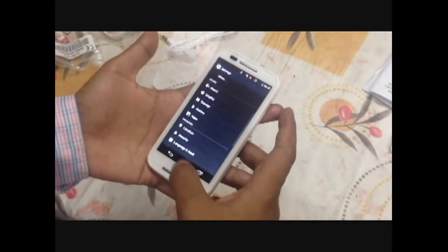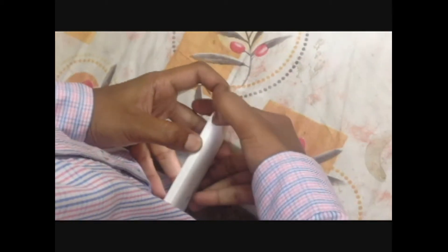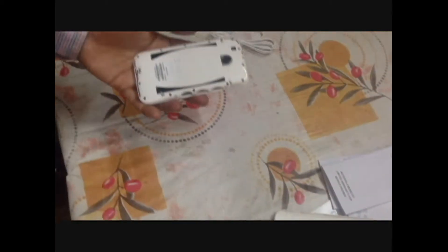Now let's remove the back cover to see the battery status and find the micro SD card slot. It is quite hard to open. It seems I was going in the wrong direction — now it's opening.